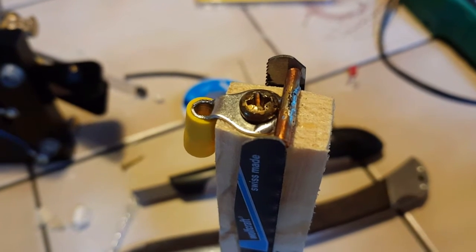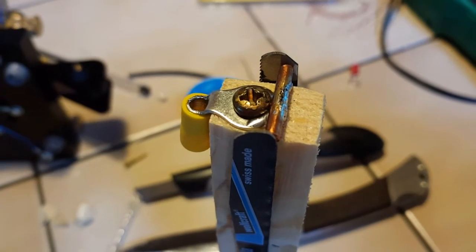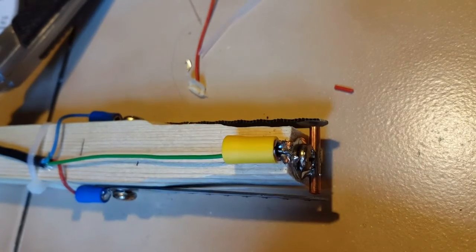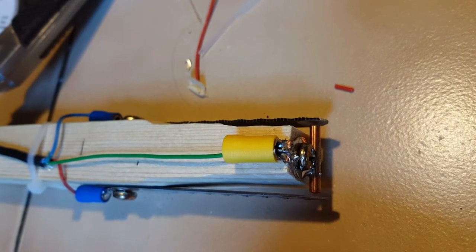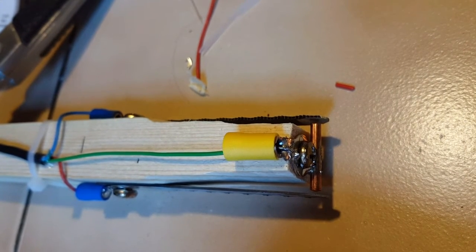Pretty ingenious if you ask me. Looks good — now I just have to solder the wires and test it. It's not going to win a beauty contest, but let's plug it in and see if it works.